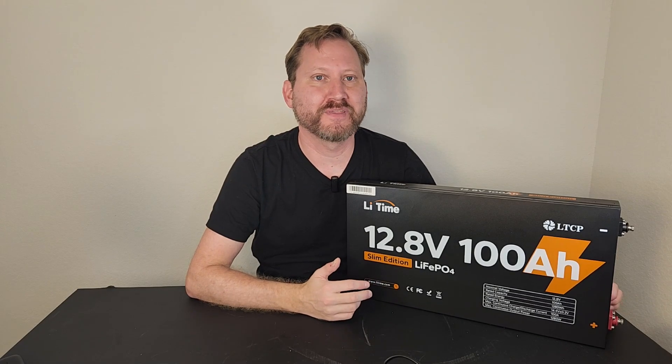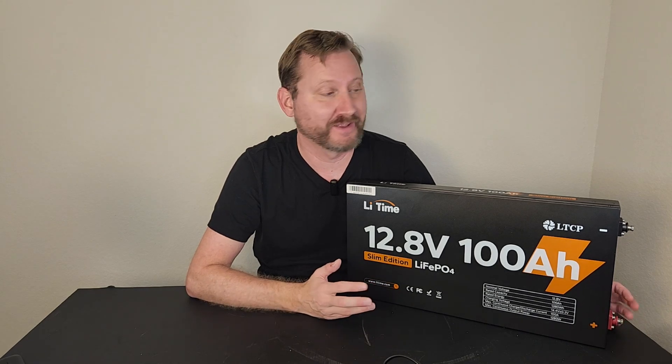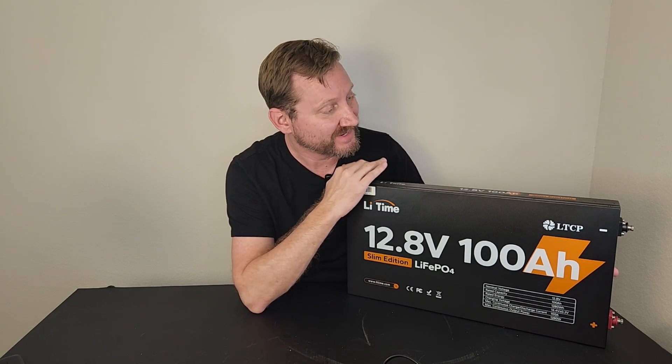What would you do with a battery that fits almost anywhere and will power almost anything? This is the new Li-Time flat battery with mounting brackets.